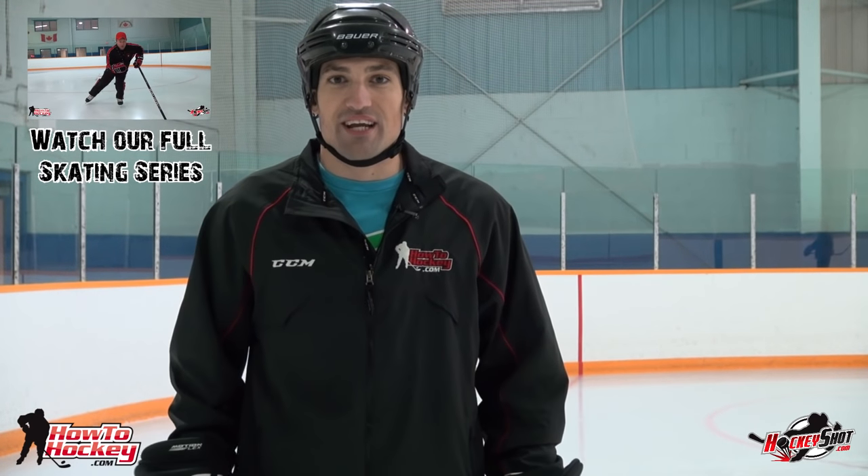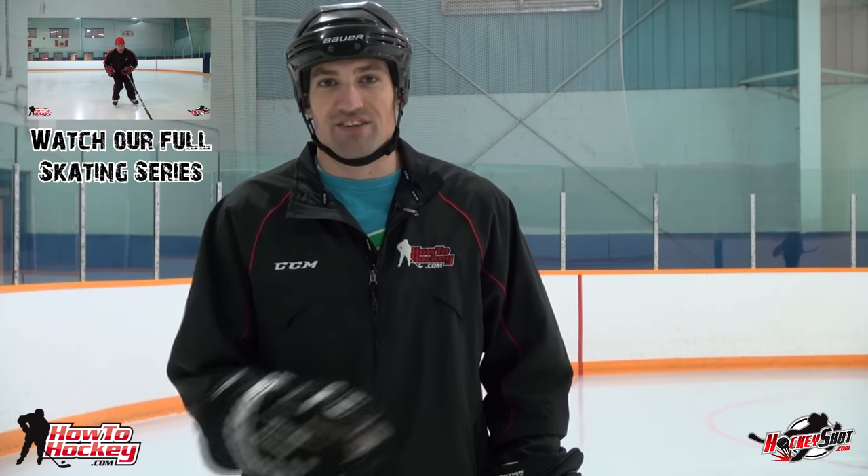Thanks a lot for watching this video on backwards skating. Don't forget to check out our other videos, and thanks to Scott Grover for being the guest instructor. These videos are brought to you by HockeyShot.com — they have the best hockey training aids out there: nets, targets, shooting pads, training tiles, slide boards, and all kinds of products to help you improve your skills. Check the link in the video description.